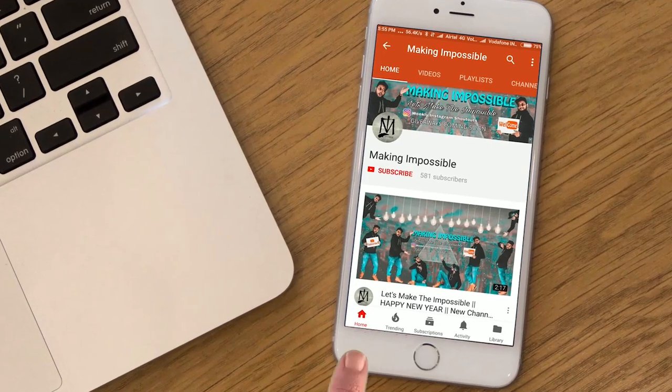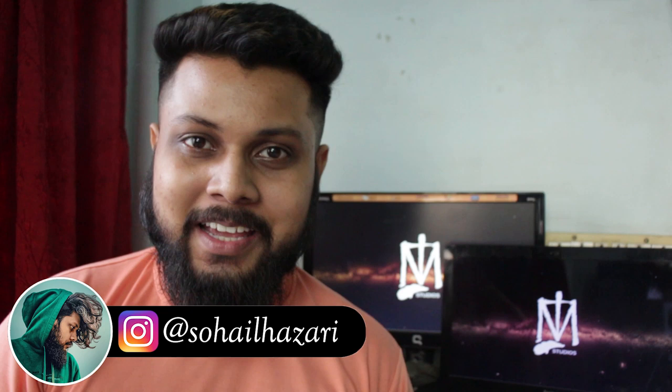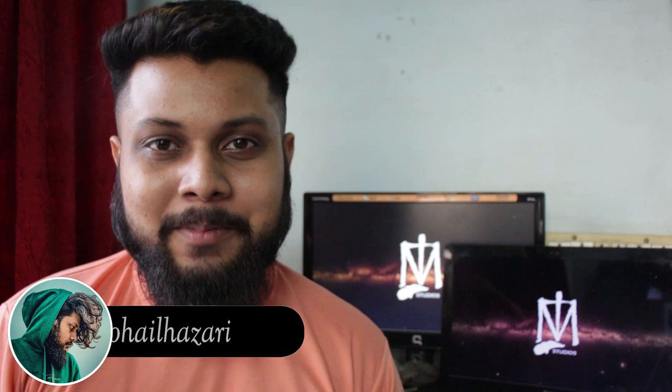Subscribe to my channel Making Impossible and press the bell icon so you don't miss any upcoming videos. I'm Shula Zari and welcome back to Making Impossible, the channel that teaches you how to make the impossible and be the smartest person in the room. Today I'm going to be teaching you the card trick that Matt Franco did at America's Got Talent finals, for which he won the show. This is an impressive, self-working card trick — it needs a little bit of setup, but the result is amazing.